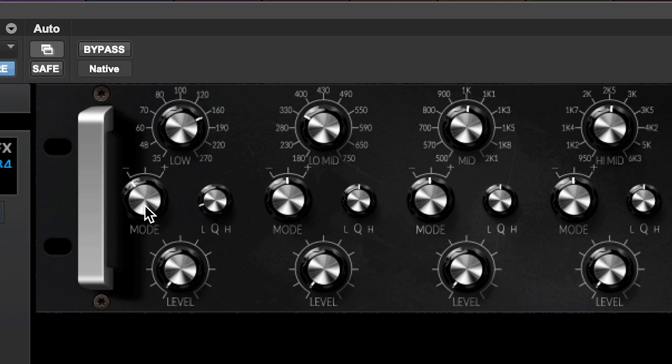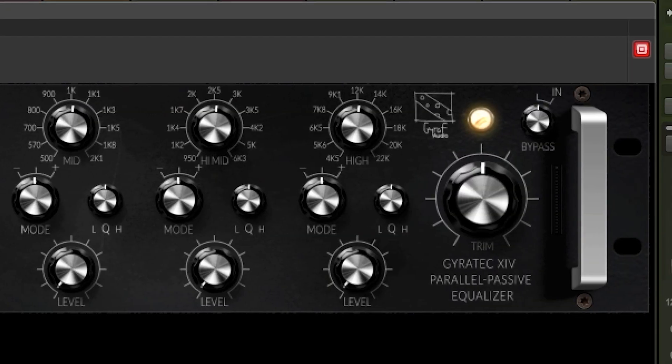When used on stereo sources, apply the Gyrotec 14 to a mix bus and the EQ carves space into a mix without any audible artefacts or phase deformation. The unit also has an overall level output trim, as well as a bypass.